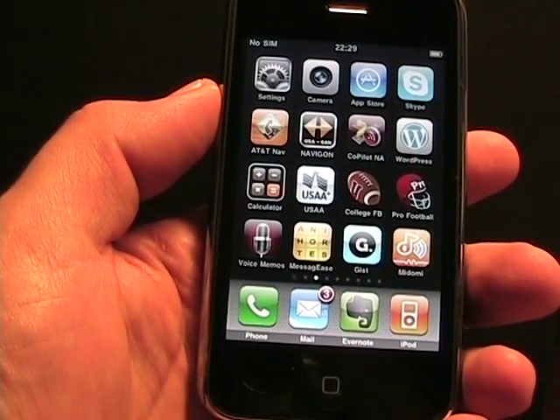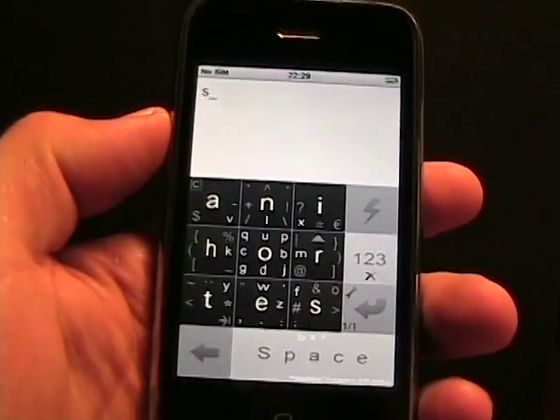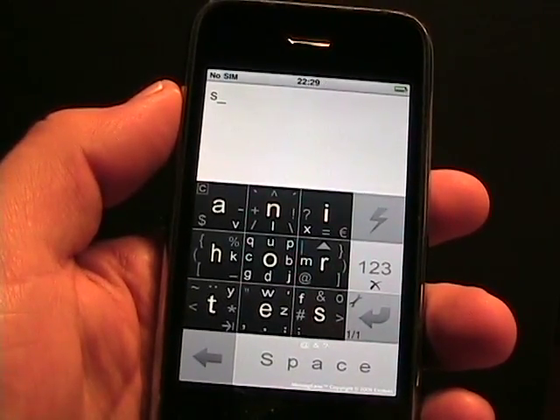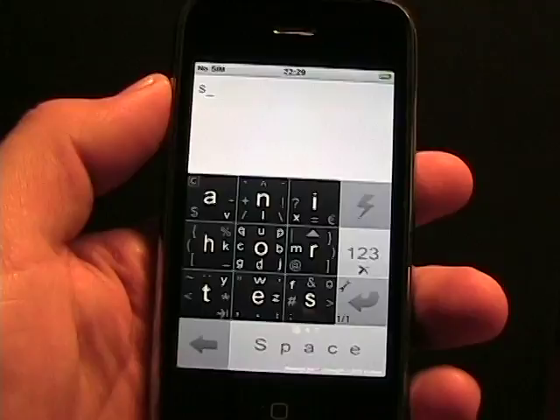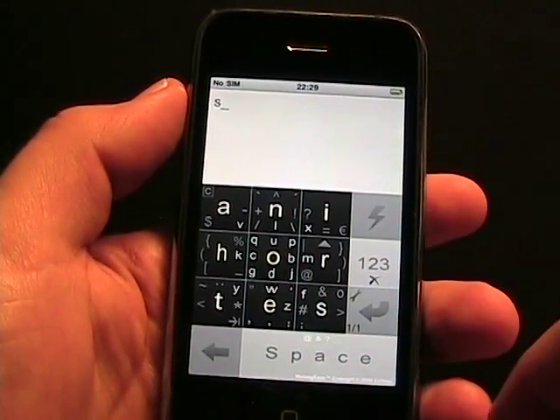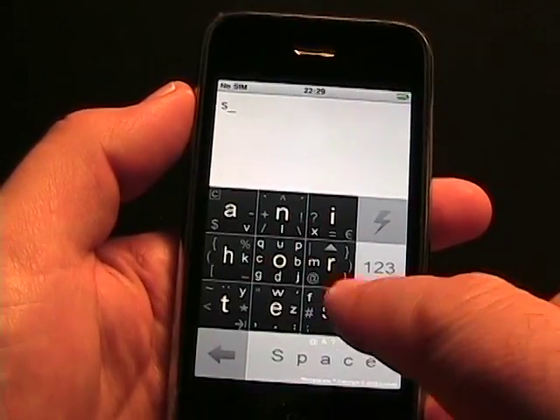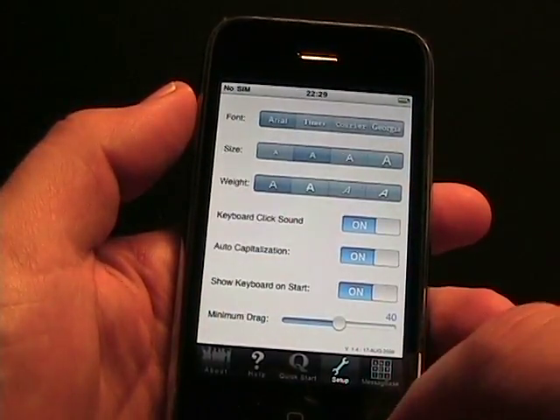It's an alternate text input method. With the iPhone, you wouldn't think they would allow an alternate text input method on the native keyboard itself. So what it does is there's a dedicated application for this that does not replace your keyboard. However, it does have a bunch of different functions for you.